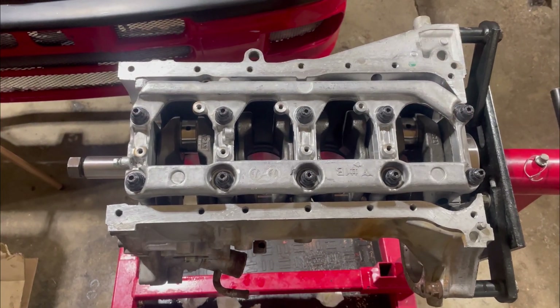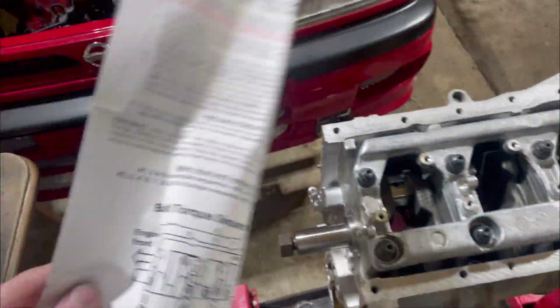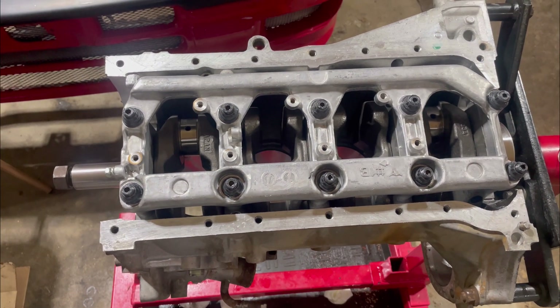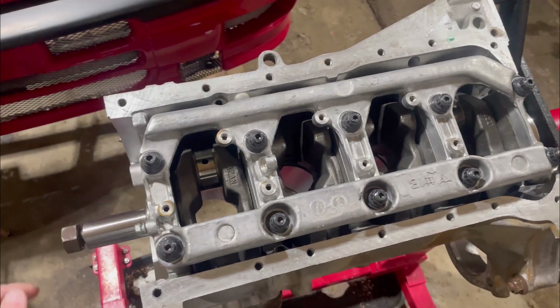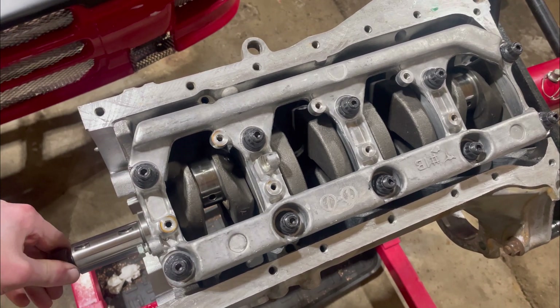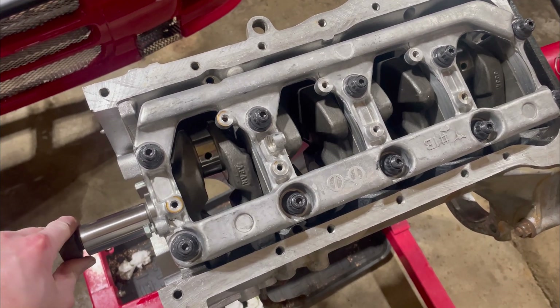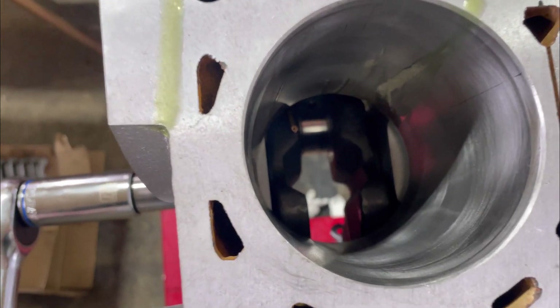The crank is all installed. Follow the factory service manual, and if you're using ARP bolts, use the ARP instructions as well. As you saw in the time lapse I gave some notes, but it turns over really easily which is exactly what I want — really happy with how it's turning out. Let's go ahead and get the pistons in. One thing I forgot to mention: make sure you check your clearance between your crank and your oil squirter.